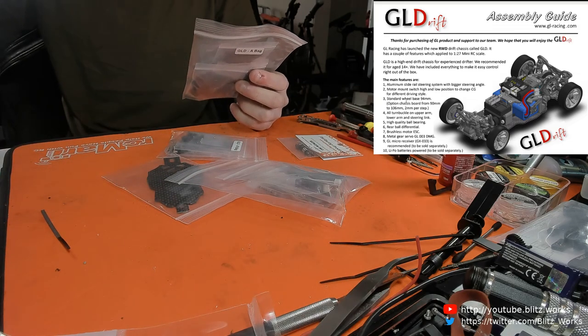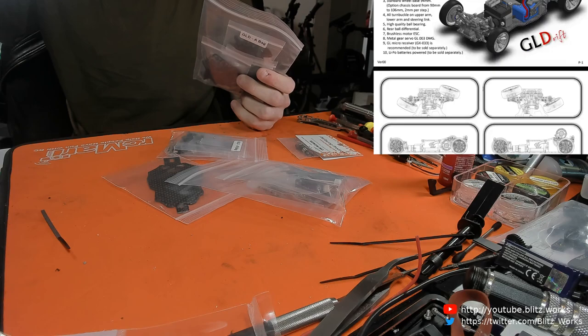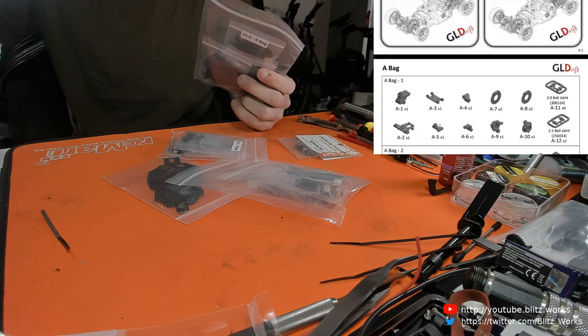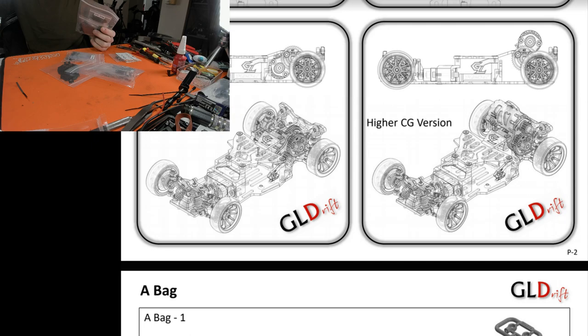I just need to check the instructions - I've had a quick look and I must say I'm impressed, it's got none of the issues I identified with the Atomic manual. I do like this parts list - they tell you which bag everything's in, which is a nice touch. I still don't know if I'm going to do a low CG or high CG build.